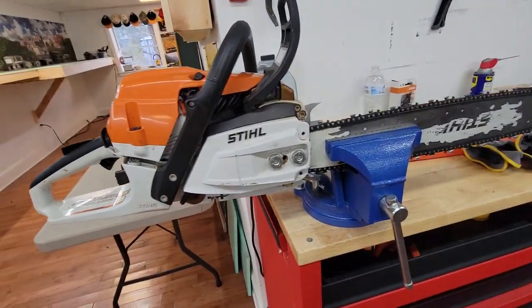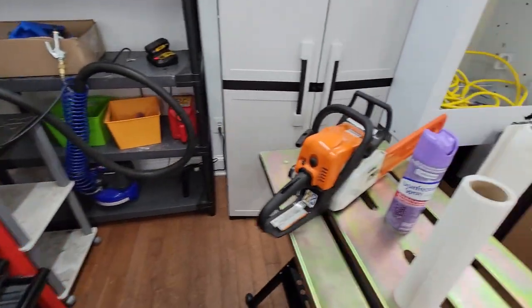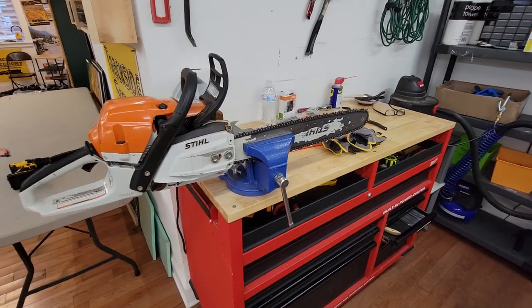I'm back here in the back of the shop cleaning and sharpening the chains on these chainsaws, and I realized I haven't done a video in a while — I better show everybody what I'm doing.